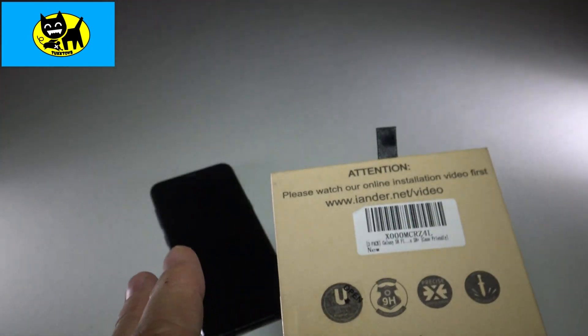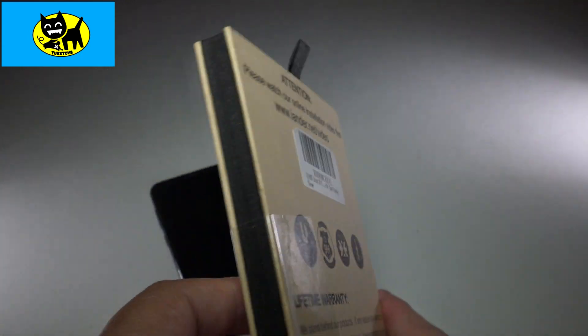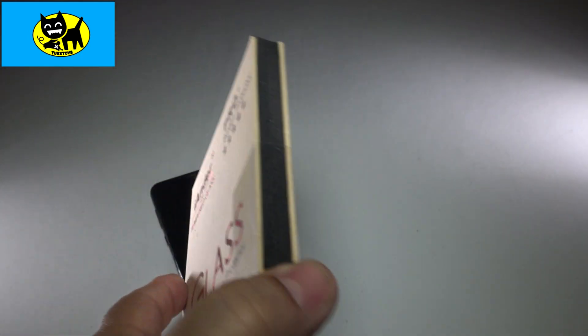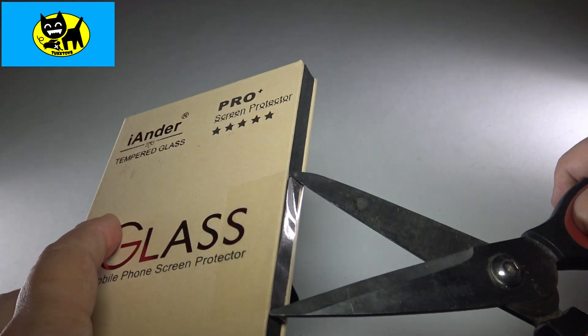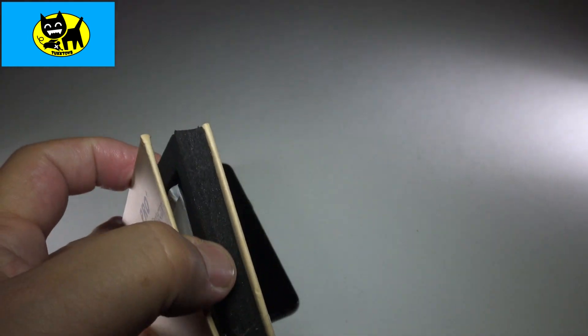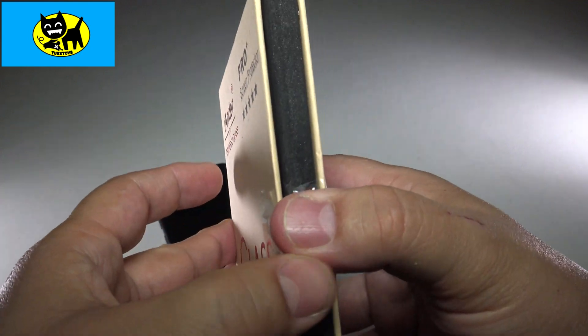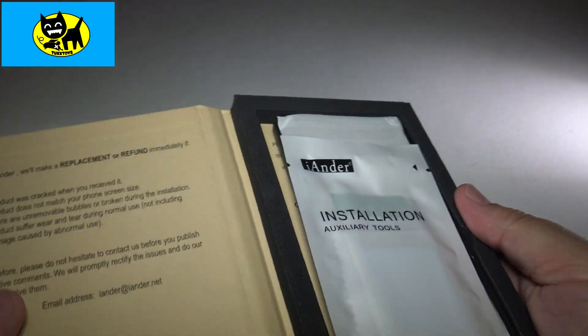They even have an installation video. I'm not going to do an installation for you right now, but they have a whole online tutorial on how to install. Let me go ahead and just open this up to give you an idea of what this looks like — just like that.